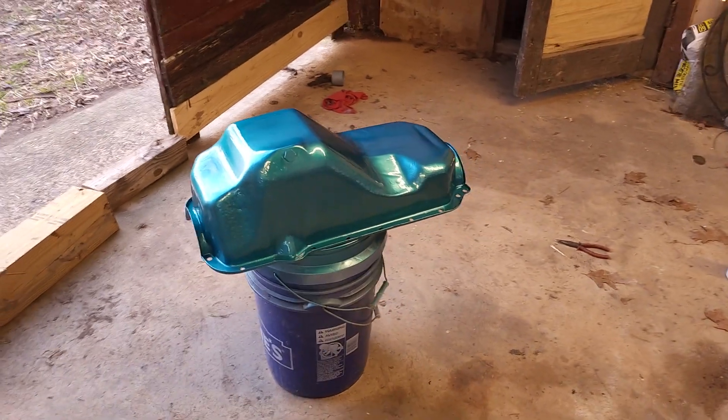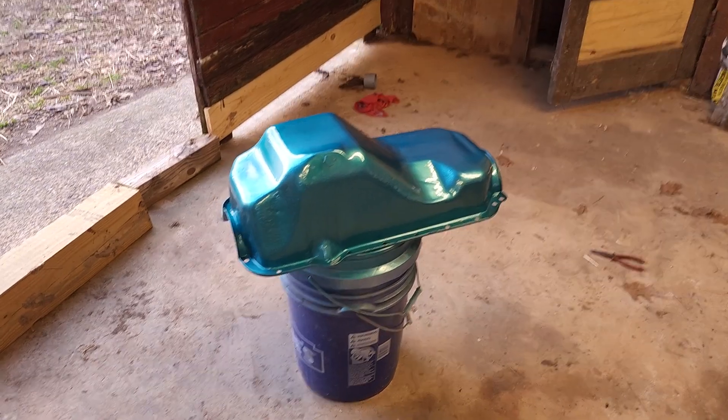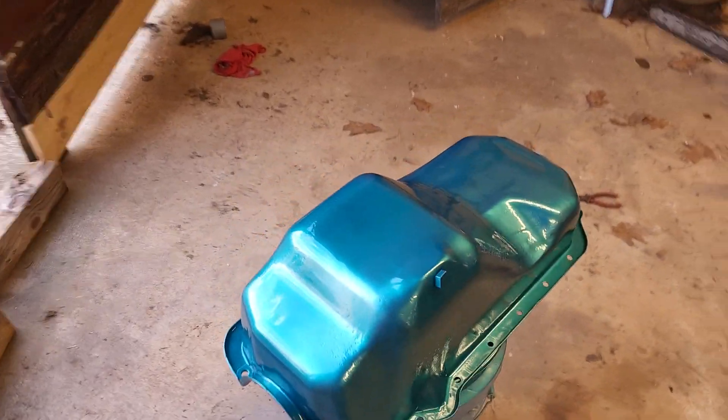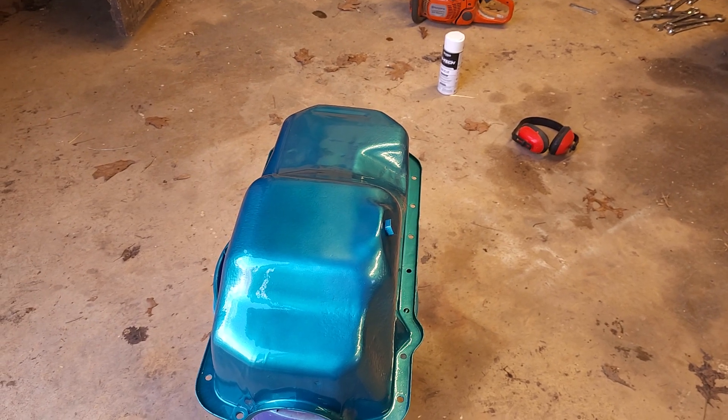Hey guys, I just painted my oil pan. I had to wait a week for this paint to get here from Amazon, but it finally got here, and it's a beautiful paint.